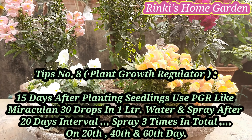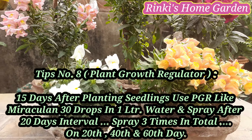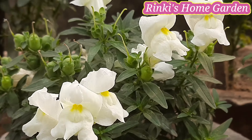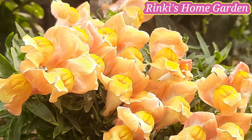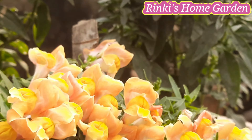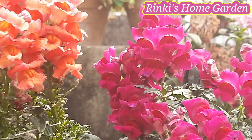पॉइंट नंबर 8 — Plant Growth Regulator. पौधे लगाने के 15 दिन से ही इन पर PGR जैसे Miraculin, हर 1 लिटर पानी में 30 ड्रॉप मिलाकर, पौधे पर अच्छी तरह से स्प्रे कीजिएगा. हर 20 दिन के इंटरवल पर — टोटल 3 बार स्प्रे कीजिएगा: पहला 20 दिन में, दूसरा 40 दिन में और तीसरा 60 दिन में. इससे पौधे की ग्रोथ अच्छी होगी.